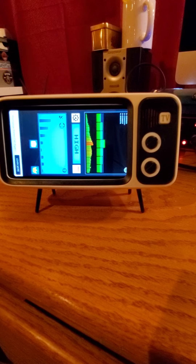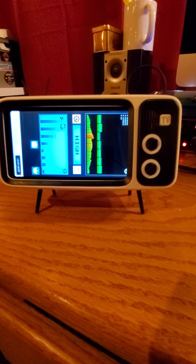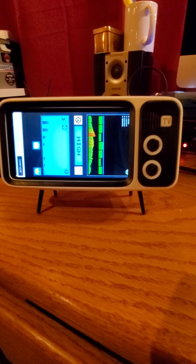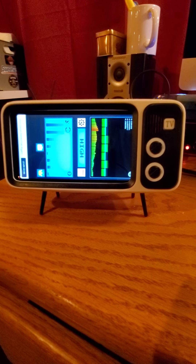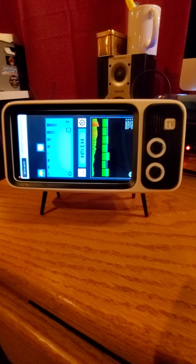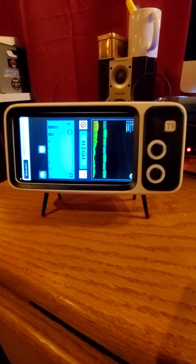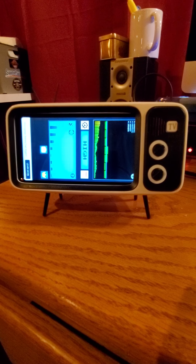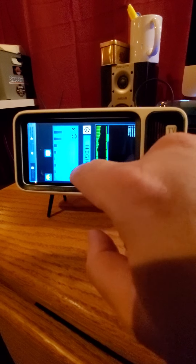So basically you can do the same things with this — there are different options, like you can turn the volume off. Let's see if it'll come up with another word. Are you going to tell us something else? What else do you have for us? Well, maybe not. Alright, so we're going to go ahead and close this one out.